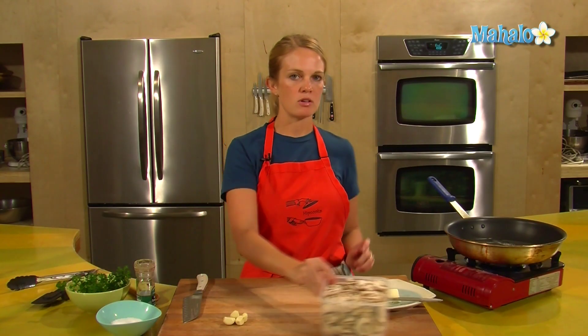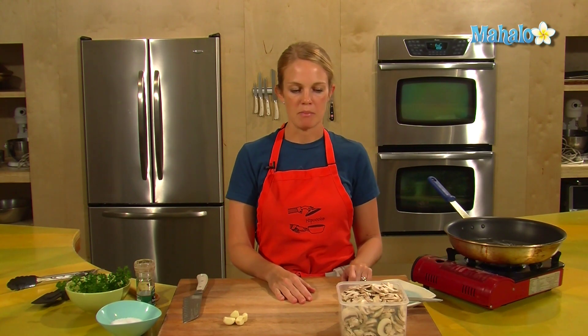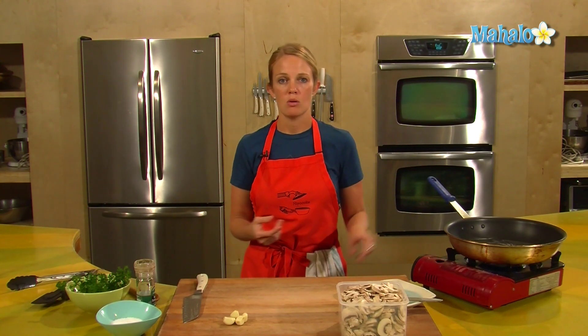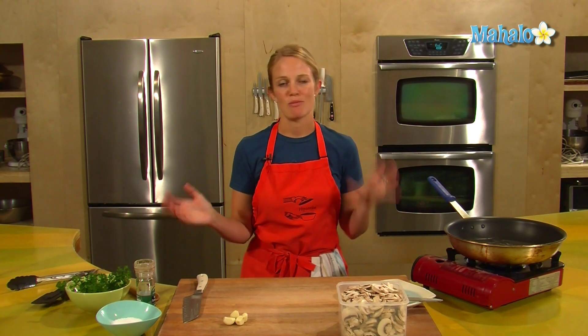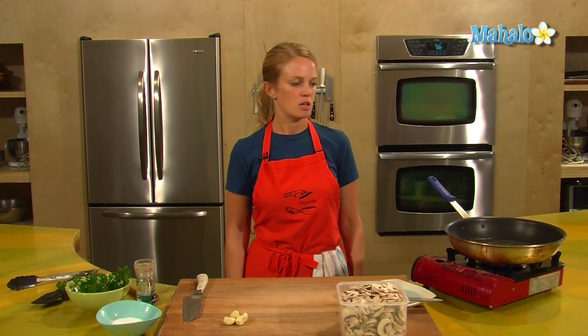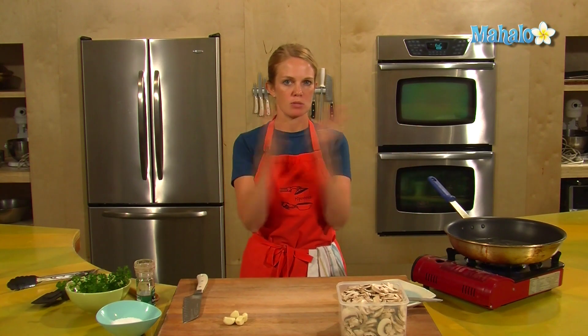This is a pound of mushrooms, and I've just chosen the good old white mushroom. If you want to use cremini, shiitake, or portobello — any type of mushroom — it's going to be the same process. Start with butter. Butter and mushrooms go together nicely.